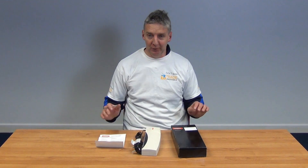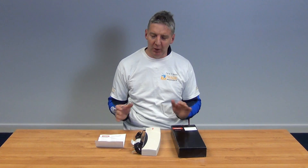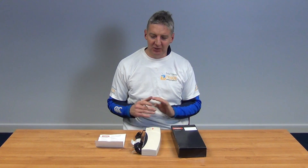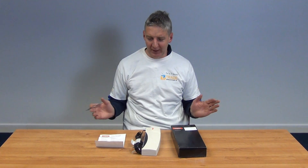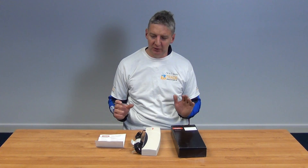I have in front of me here an 8-way F-Type distribution amplifier. It's manufactured by Labgear, so it's a premium brand, and it has a total of 8 outputs on it. The type of connectors on it are F-Type connectors, which are much better than coaxial connectors in terms of giving a really good connection.